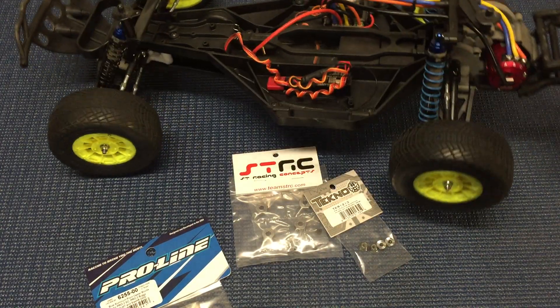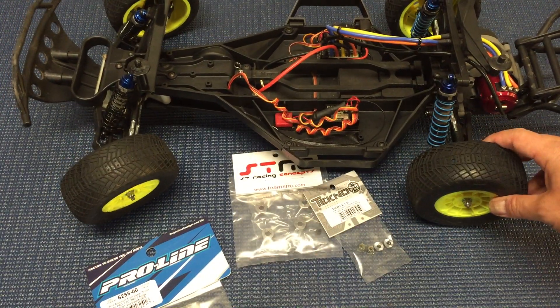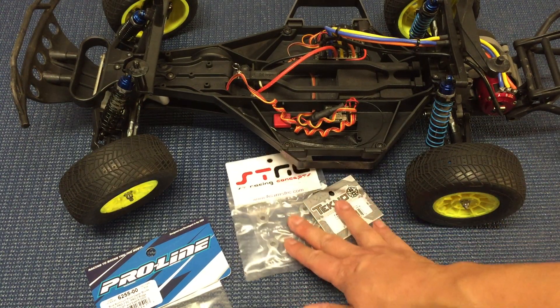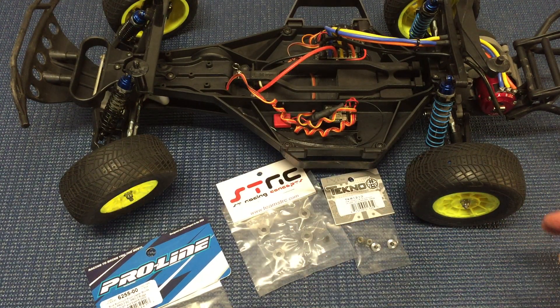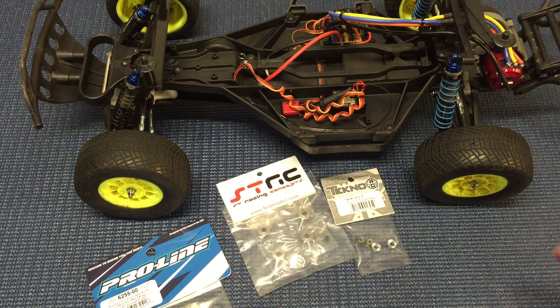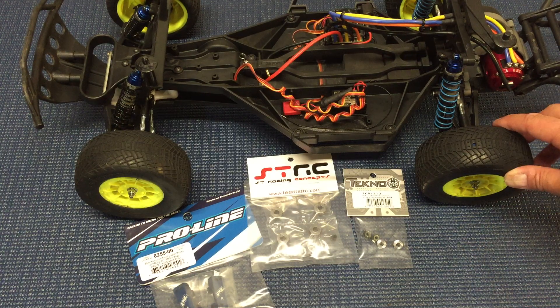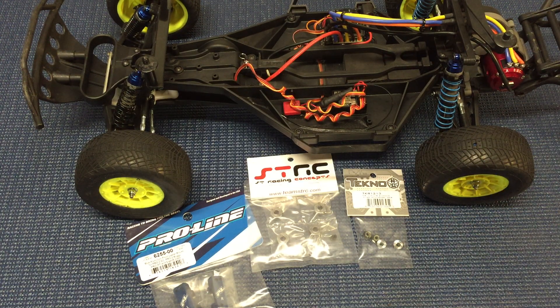Overall, I really haven't had too many issues with the Slash — it's been a very durable truck — but running plastic wheel hexes in my book is a no-no; I always run aluminum wheel hexes. Now that we've addressed the main issues with the chassis, the suspension arms and stuff, I think it's time to upgrade to some aluminum parts just for durability. I'm not really into the bling, but these things will help improve the durability of the truck.